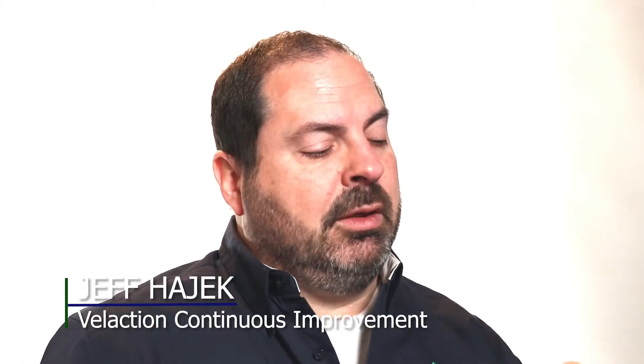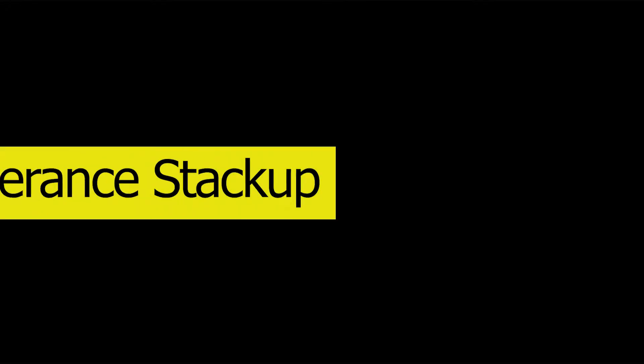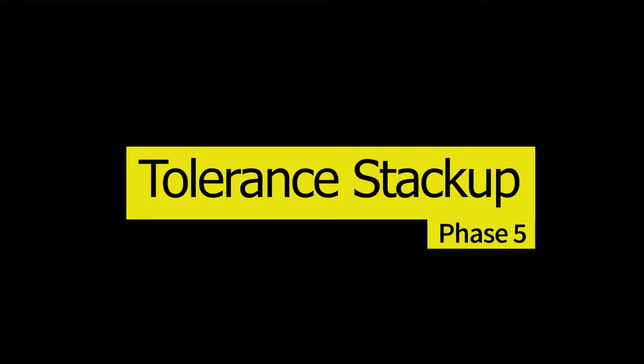Hello, I'm Jeff Hajek. I'm the owner and founder of Vlaction Continuous Improvement. Today's lesson is on Tolerance Stack-Up. Tolerance Stack-Up is basically when you get a series of parts that all link up together.